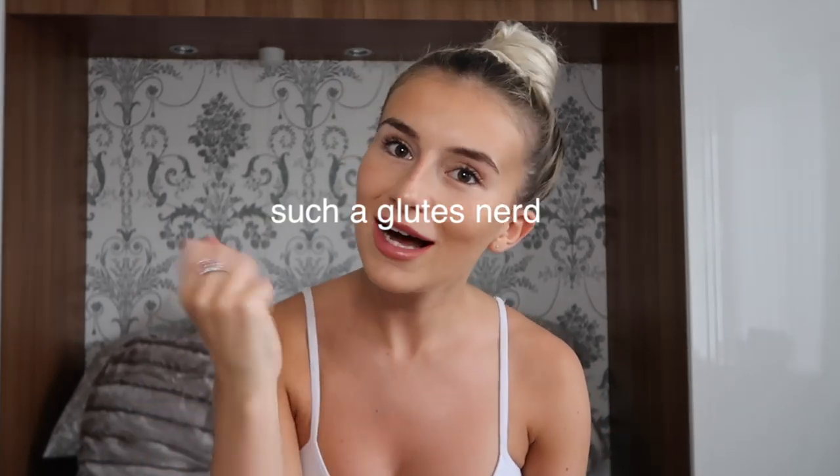Hi guys, welcome back to my channel. If you are new here, hi — subscribe if you want to, and give the video a thumbs up if you enjoy it. So today's video is a glute workout, by far the most highly requested since I started making these videos. I've posted quite a lot of transformation pictures on Instagram — I love glute training, I just love glutes, got a passion for it.